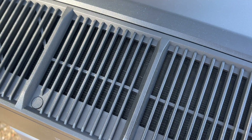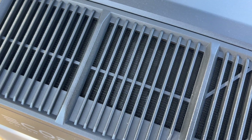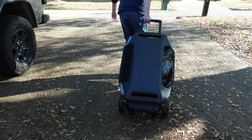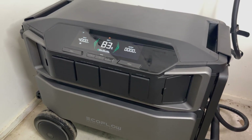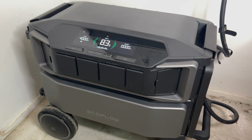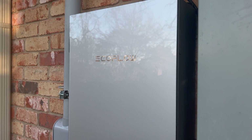The Delta Pro Ultra also has EcoFlow's X cooling structure, which prevents the device from overheating even under heavy loads, and it comes with a five-year warranty. While it works well as a portable power option, where it really shines is as a whole home backup power option, which can be done using EcoFlow's new Smart Home Panel 2 or a traditional 30 or 50-amp transfer switch.